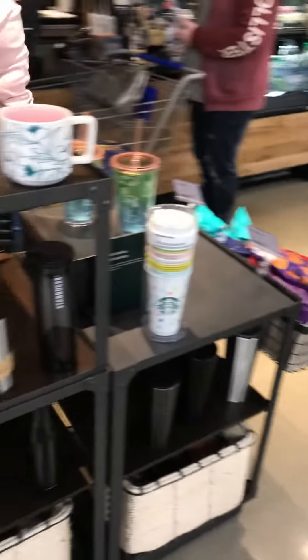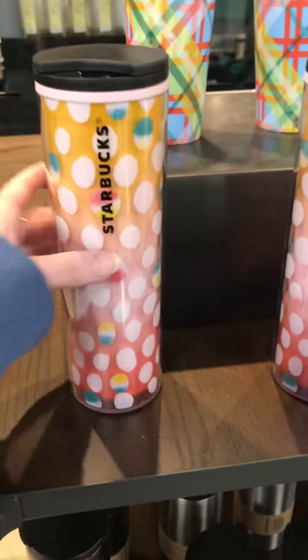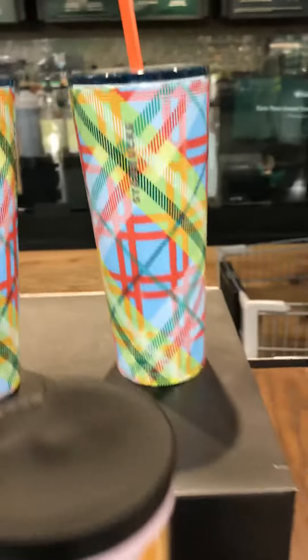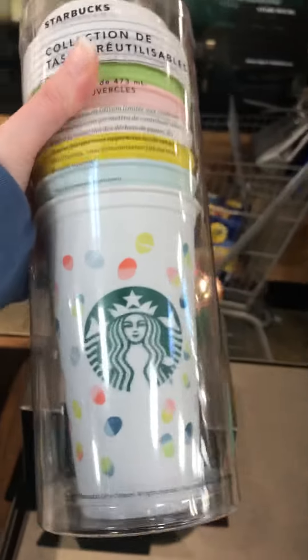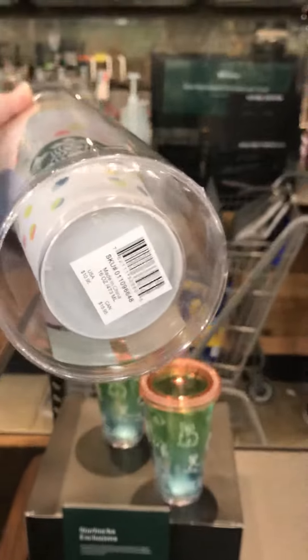Hey everyone, we're back at it at Starbucks. Look at these Easter cups — are these not great? These are super cute and super springy. I wanted to show you guys these real quick. I'm trying all I can not to get these, but these are a reloadable set with different colors.